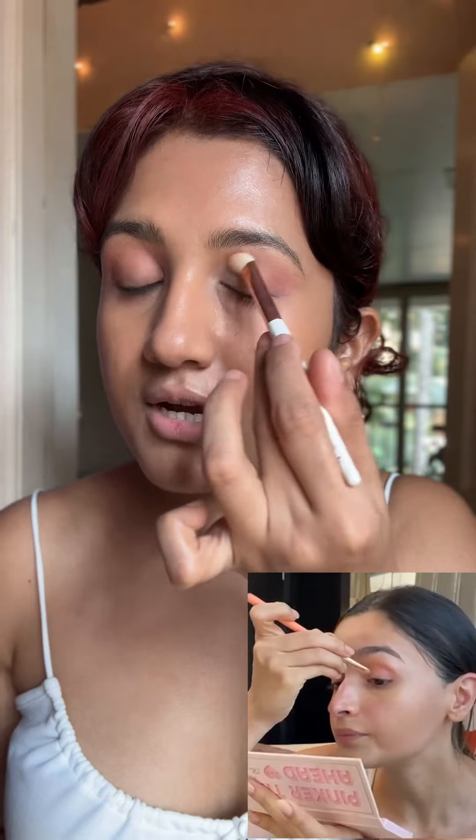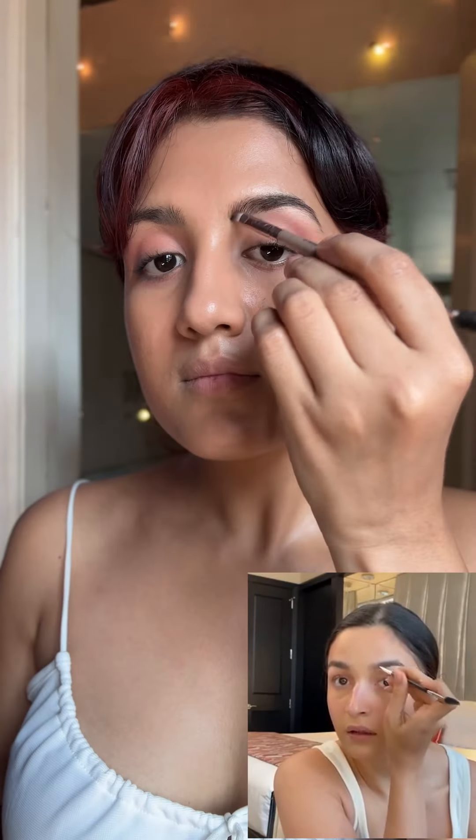She uses a peachy pink eyeshadow combination — I'm just going to mix my own shades and do what I like. She also uses a lighter shade for her inner corner. She applies mascara without going too close to the lash line, and she uses a brow powder and just blends it with a spoolie.